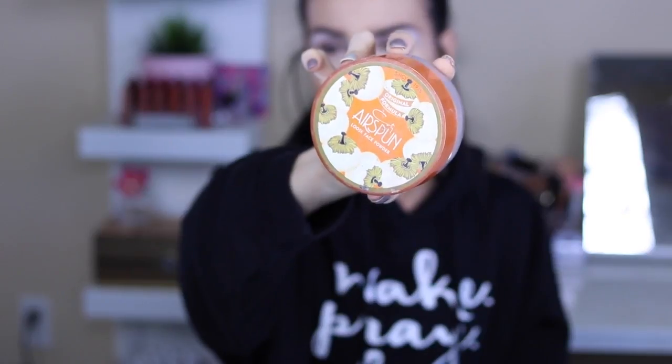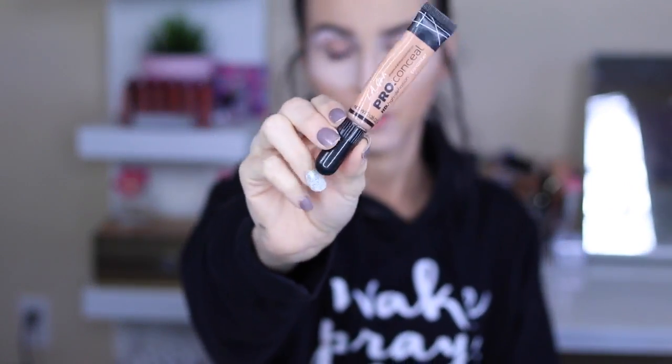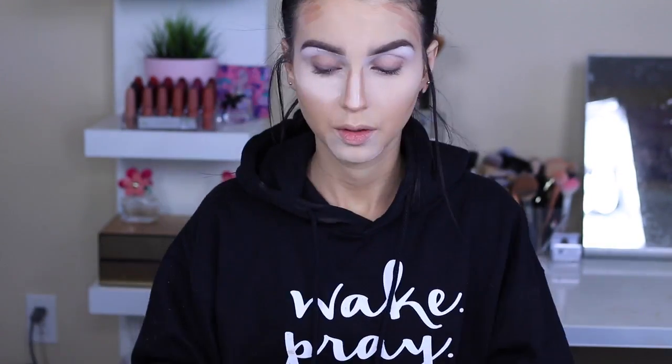Now we're going to set just under the eyes using the Air Spun Translucent Powder. Usually I set my whole foundation with powder, but not in this look since I'm trying to make it look a little dewy. Now I'm moving in with the Pro Concealer in a darker color — I think this is called Tan — and I'm using this as my base for my contouring. That's the reason why I'm contouring with cream first. Then using a simple Elf brush, one of my favorites to blend any liquid concealer or cream contour. I totally should have done this before I baked, I know — I'm just all over the place today.